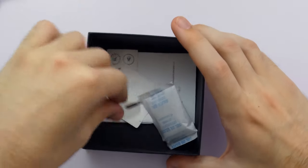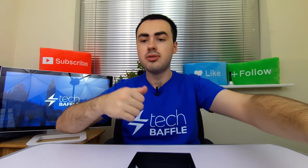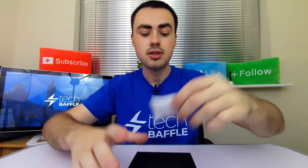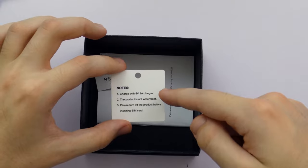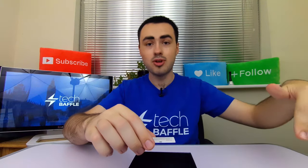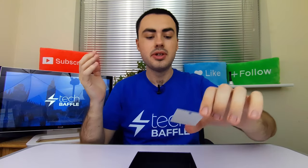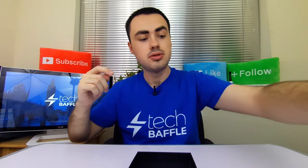We also have a screwdriver - I don't know what we need that for, but hopefully there's not too much assembly involved. We have some silica gel - don't eat that. We also have a screen protector - it's a plastic screen protector, but it's nice to have one. If you're wearing this on your wrist it's going to get bumps, so it's nice to protect the screen. Charge with a 5 volt 1 amp charger. The product is not waterproof, and please turn off the product before inserting a SIM card.